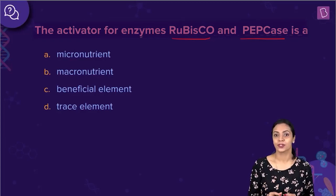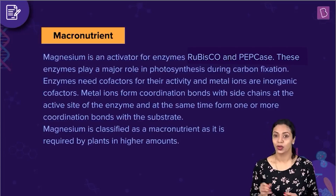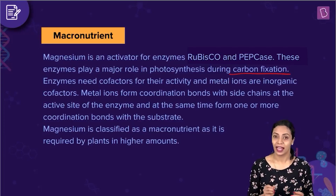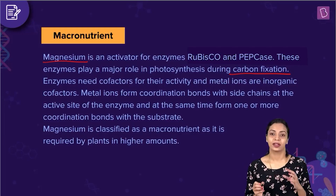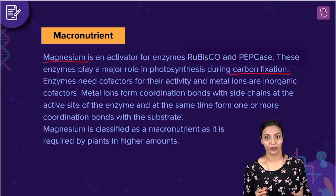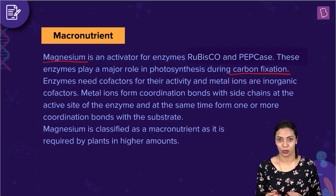Both enzymes, rubisco and PEP carboxylase, are very important in photosynthesis. During photosynthesis, they are involved in carbon fixation, and it is magnesium that activates these two enzymes. Some enzymes require cofactors in order to perform their function. Metal ions act like inorganic cofactors. Here it is the magnesium ion that is acting like the cofactor.